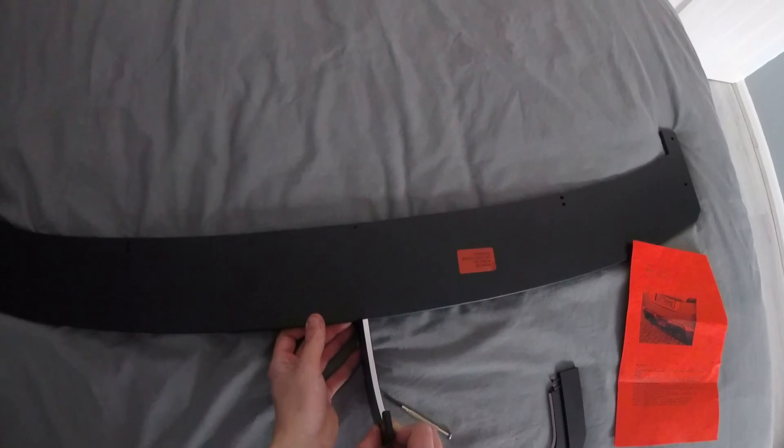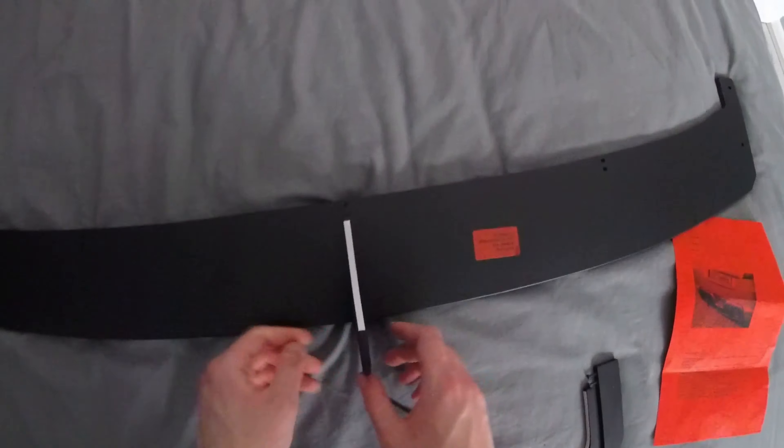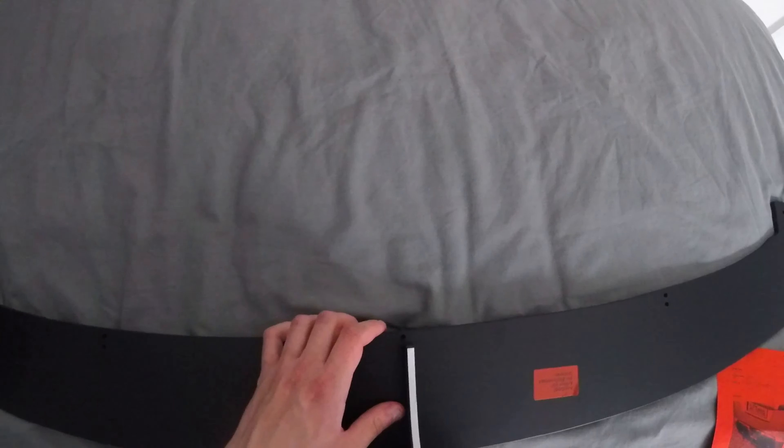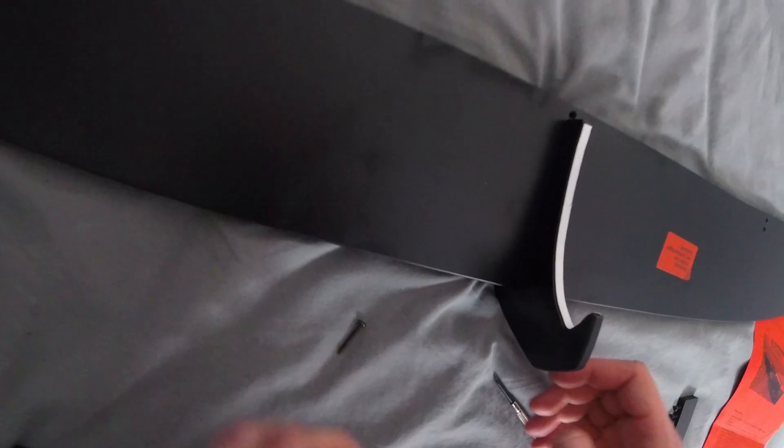That looks about right to me. Slider on over. Someone might have tested this before — it looks like it's been used, there's a tiny little mark on it. We're almost in line there. I think we are about in line, but I cannot see a thing.